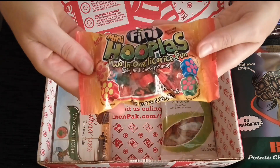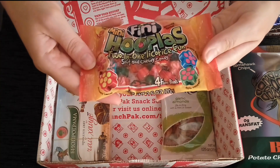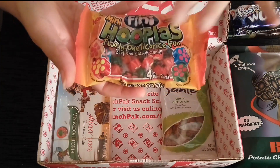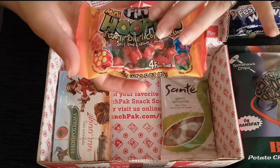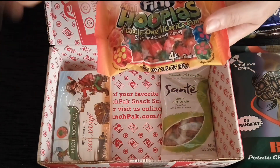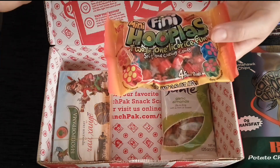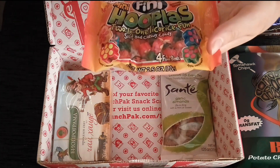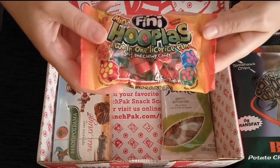Next is the Finny Mini Hopeless — two-in-one licorice fun soft and chewy candies. Finny is the biggest candy producer in Spain, the most popular candy manufacturer in Spain — very well renowned and very high quality confectionery. This is basically licorice cut into little pieces with an interior flavoring as well. The flavors are orange cherry, strawberry lemonade, blueberry raspberry, and apple watermelon. Sweet and delicious.